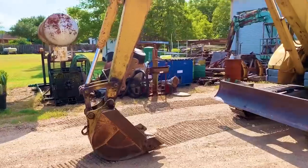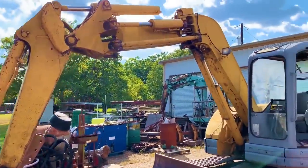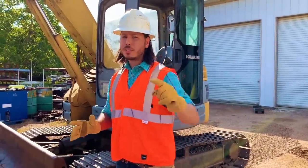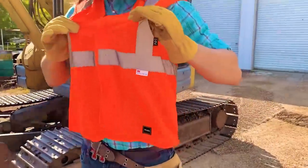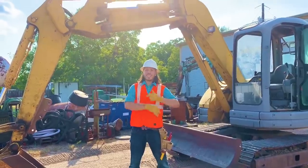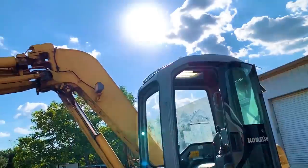Whoa! Look at this awesome excavator! I think this is exactly the kind of machine that Ryan was talking about! Let's go check it out! Alright kids, we are on a construction site, so safety is very important. That's why I'm wearing these gloves to protect my hands, this vest so you can clearly see me, and this hard hat to protect my head! I think I need to build an arm just like this!